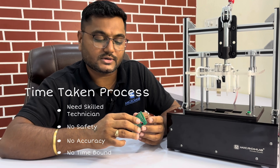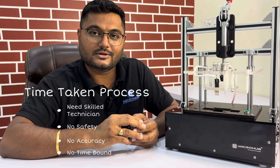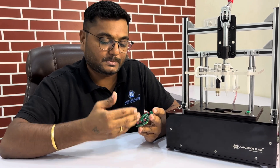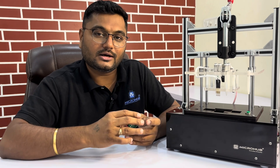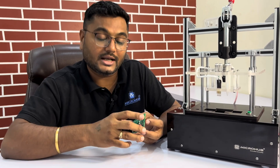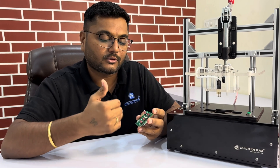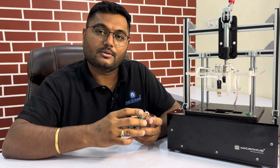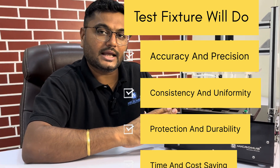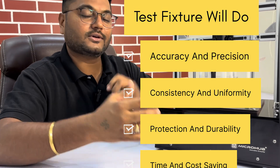After considering time, we are also not ensured from a safety point of view because 230 volts is coming. That is why these types of fixtures exist and we make customized solutions for this need. If you want to test 50,000 PCBs it is going to take at least two to three minutes per unit, so this kind of test fixture is going to save time, money, and ensure safety.